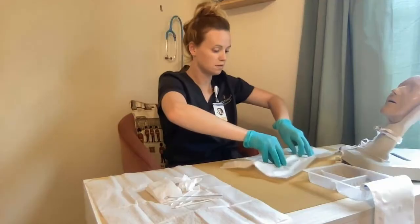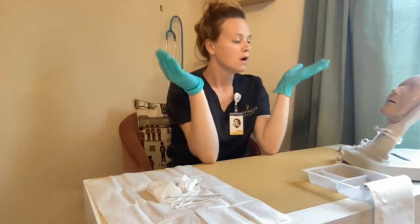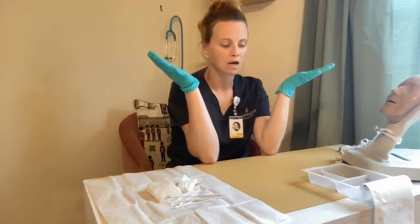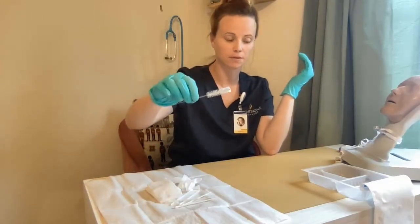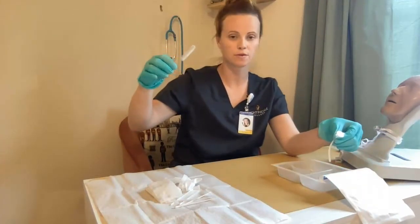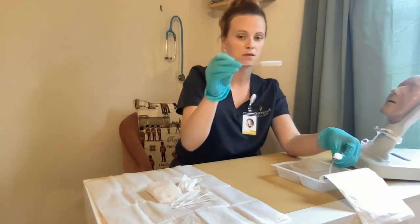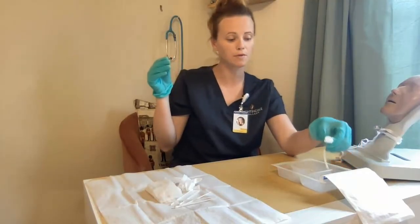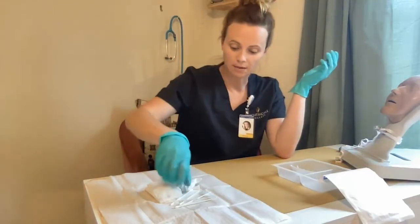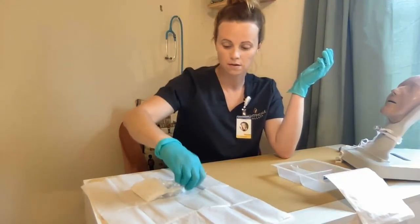Thumb out. I can remove the packaging by grabbing the inside here, and dispose of that. Next, I want to clean my intercannula. I'm going to cover the sterile field with my sterile hand, grab the brush, and pick it up. I'm going to pick the intercannula up with my — so to speak — dirty hand, and then clean the inside of the cannula and all around. Dispose the brush, and then place the intercannula in the saline-only area.